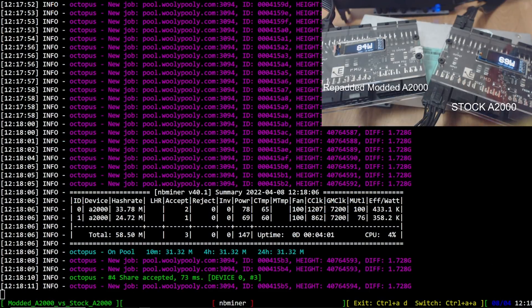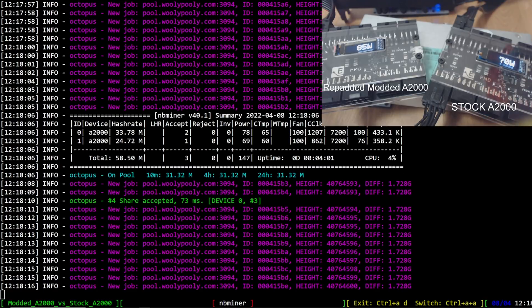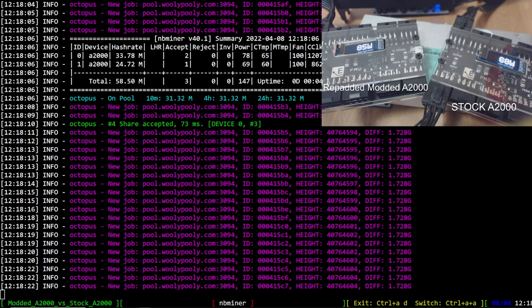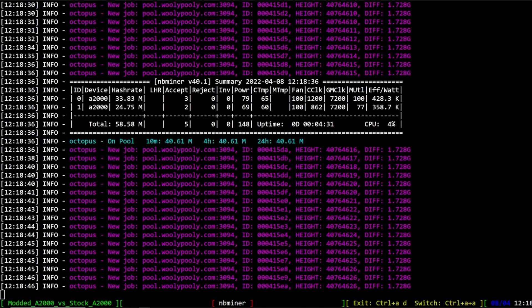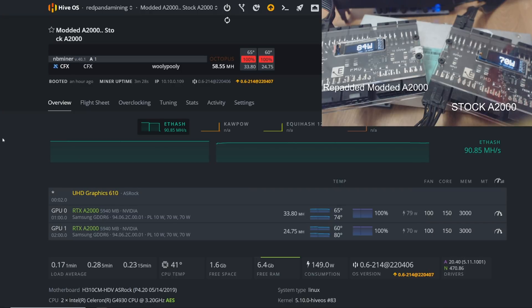We are mining Conflux and there's definitely a big difference here — 33 mega hash on the modded A2000 versus 24 on the stock. The efficiency is 428.3 versus 358.7. At the wall, the modded one is 85 to 86 watts and the stock is 70 watts. That's a pretty big hash rate jump on the modded one for mining Conflux.